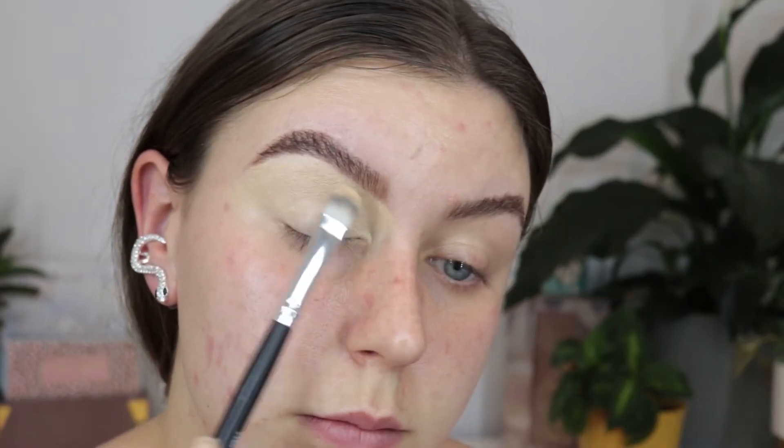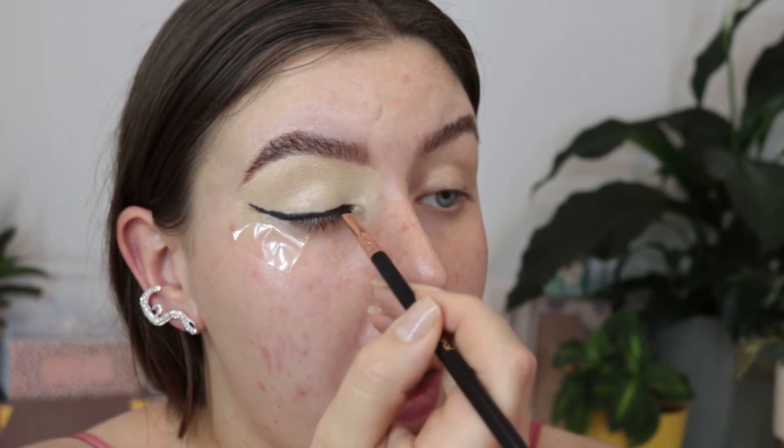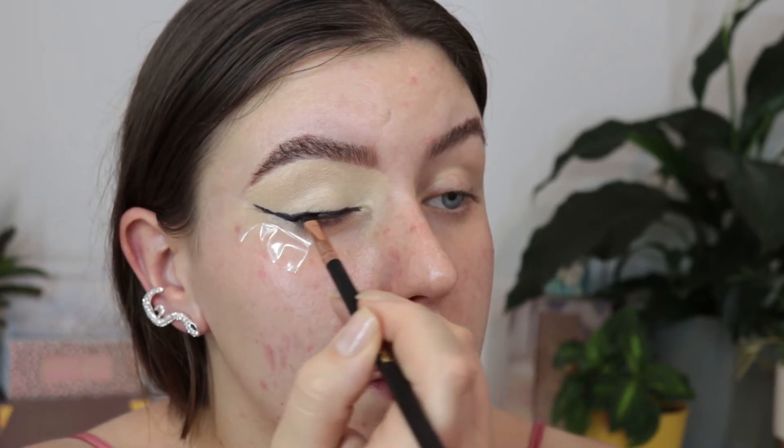Hi guys and welcome back. Today's palette is the Morphe x Jeffree Star palette, which is a stunningly beautiful palette if I do say so myself. We are doing a look that was heavily inspired by the amazing makeup artist Nicolette on Instagram — I will link everything down below. I love her work.